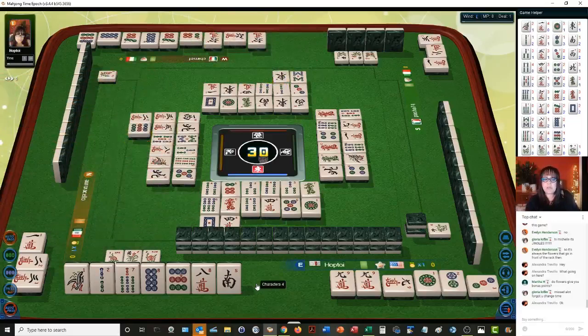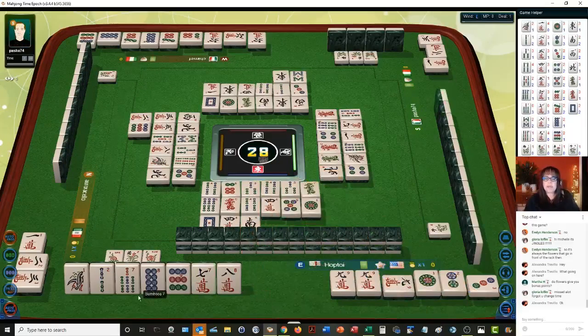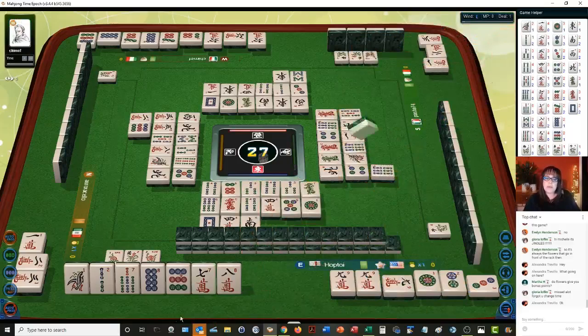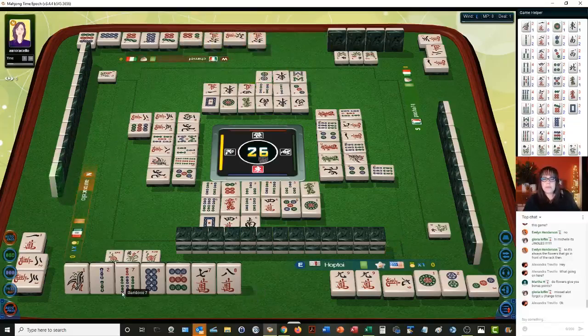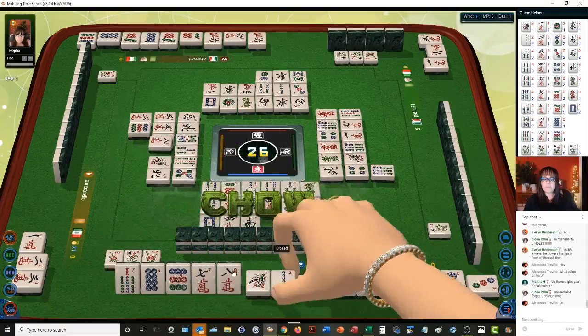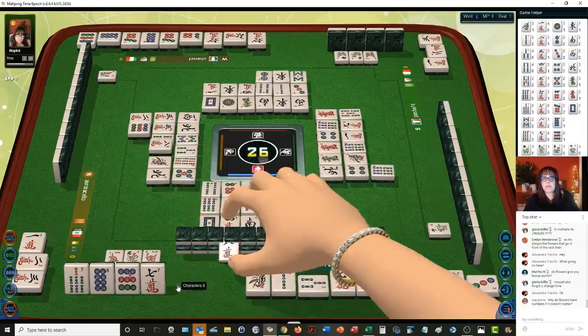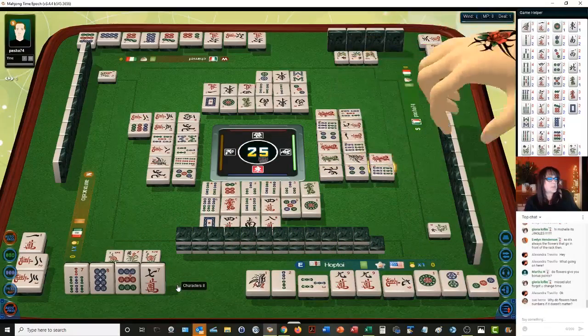So we have a possible win here with outside hand, no honors, and then mixed double chow, and then our weight. We need to have an edge weight though. This seven bam I'm concerned about because there are none out. We're going to chow. Chow. Now we have all — let's get rid of the eight crack. That was discarded a while ago — eight characters. That was like four turns ago so I was hoping it was safe.